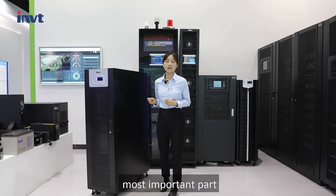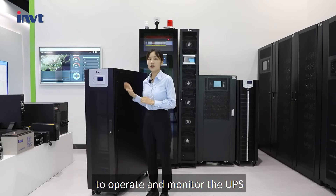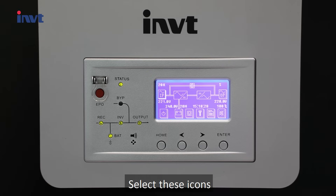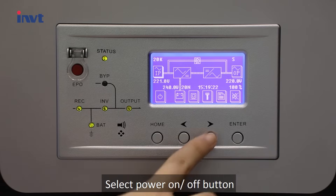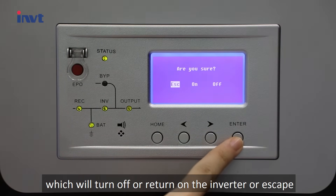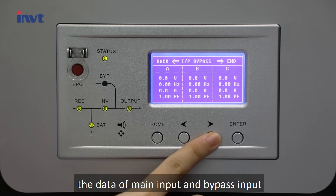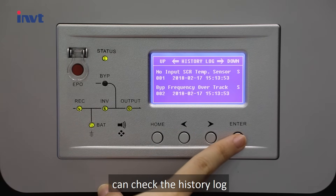Now we come to the most important part — I will show you how easily to operate and monitor the UPS. After the monitoring system starts its self-test, it enters the home page. Select the icons to enter the corresponding page. Select the power on/off button and press Enter to turn off or turn on the inverter, or escape. Select the input button to check the data of main input and bypass input. Select the history log button to check the history log.